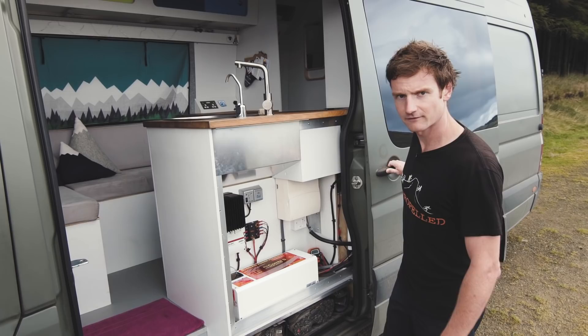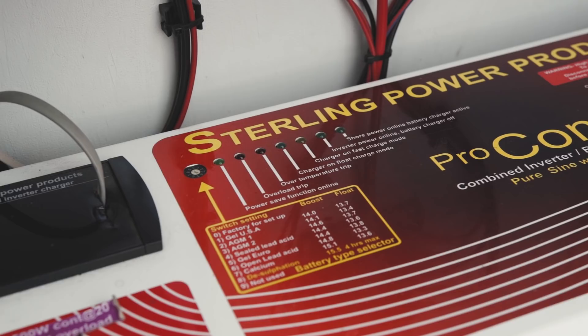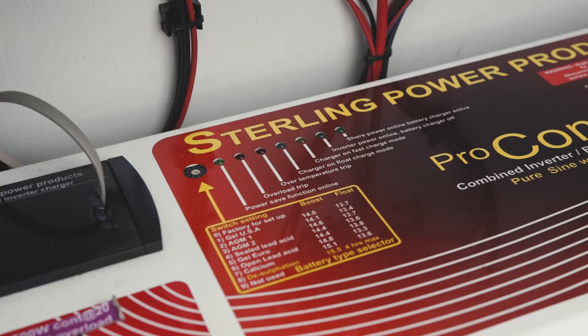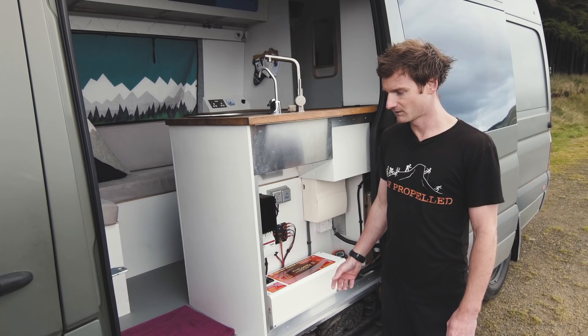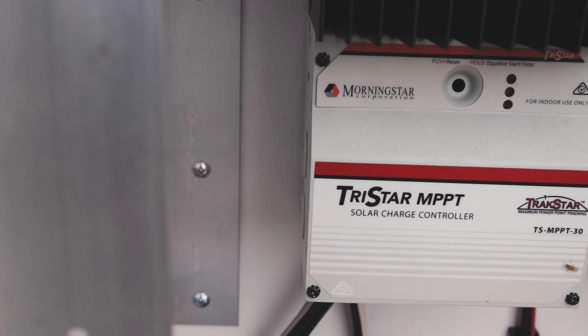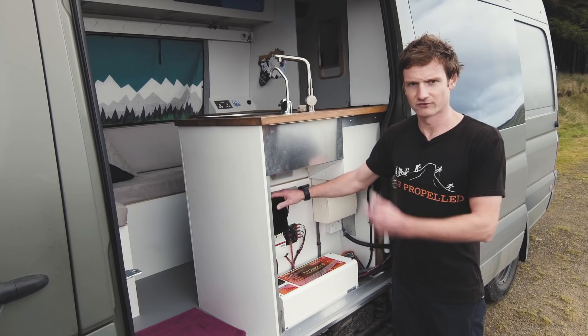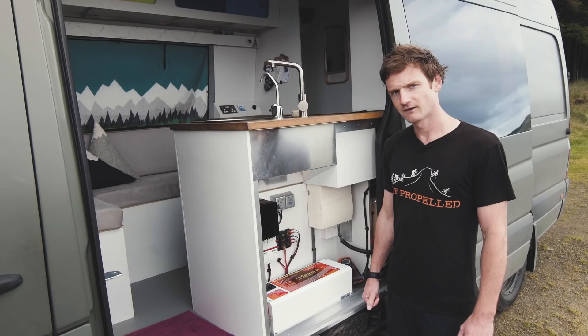Inside the Sprinter, the first thing you see is we've got all the electrical systems in one area, which makes diagnostics for any problems really easy. We've got a Stirling Power Products inverter and charger — a 3,500 watt inverter. It's really too big for what we need, but we were originally going to run an electric oven. With a lot of research we deemed that overkill — it would have killed the batteries within half an hour — so we went with the gas oven instead. We've also got the TriStar solar panel controller, which manages all the power coming from the solar panel and keeps the batteries topped up really well.